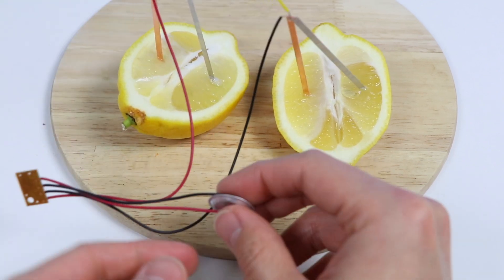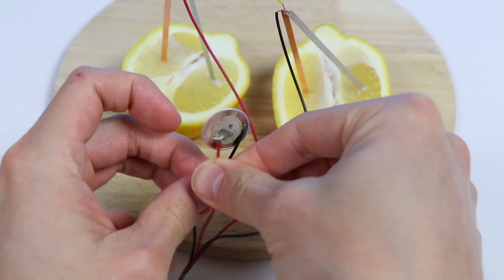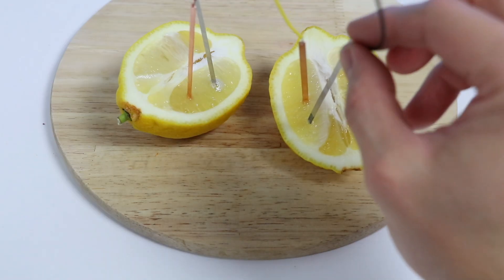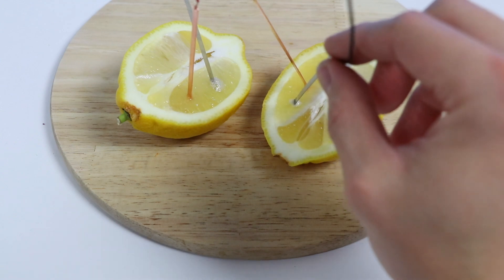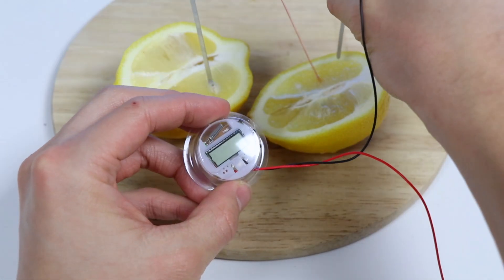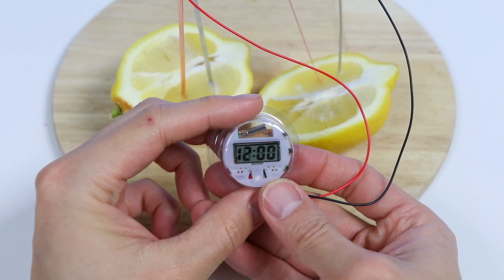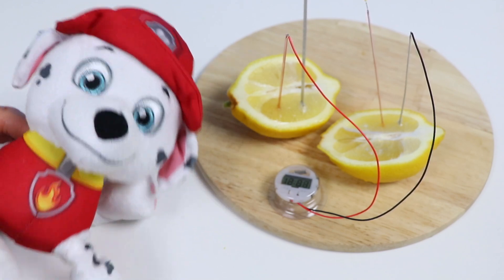The red wire is disconnected, so we don't have a complete circuit. Let me quickly attach this — there we go. Do you hear that? Here, let me bring it closer to the mic. That's pretty awesome, right? Now let's power up this display clock — follow the same steps as before. As you can see, tomatoes and lemons are perfect power sources. My goodness, my mind is blown right now. I can't believe we can use fruits to power up items.